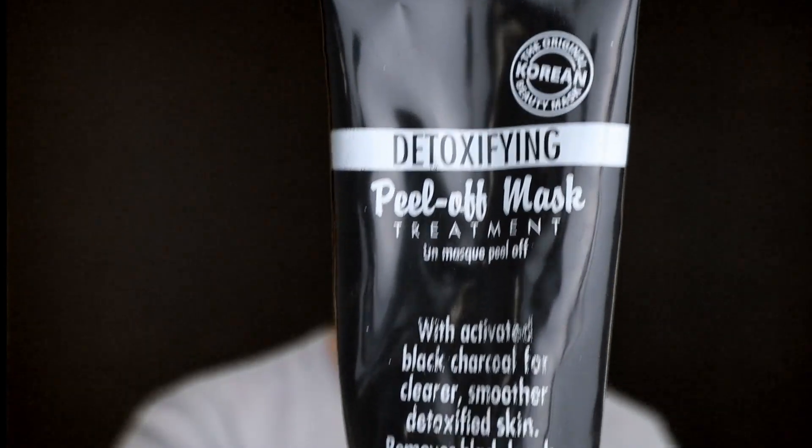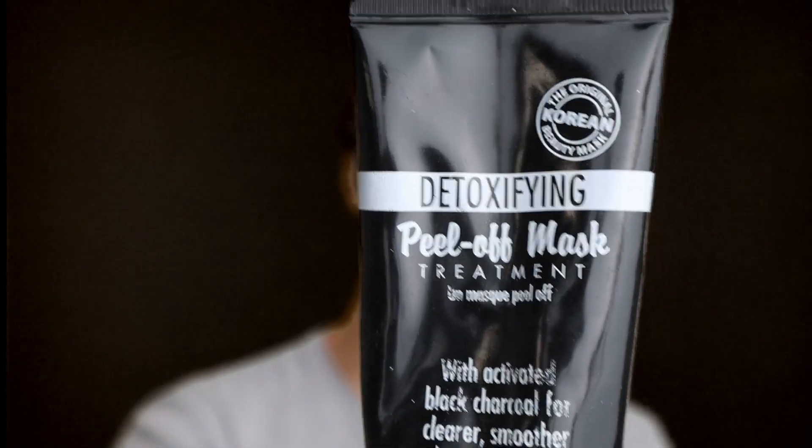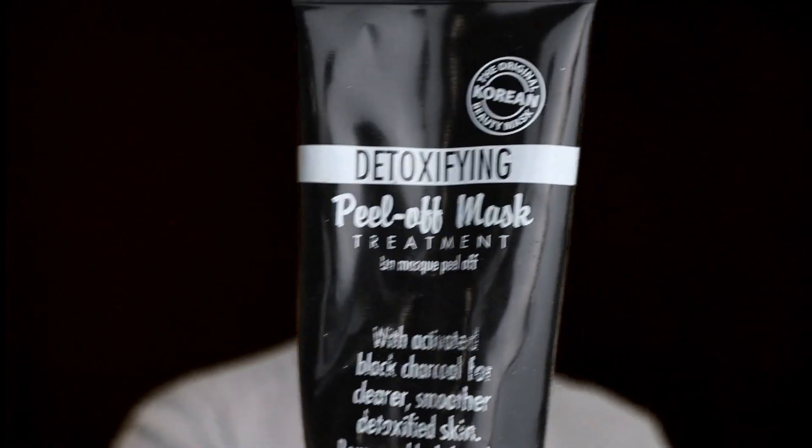I bought this detoxifying peel-off mask from Home Goods or somewhere for about five bucks. It's basically a charcoal mask that you put on your face, let it dry for about 15 minutes, and then peel the whole thing off in one big piece. The idea is that as you're peeling it off, it takes out blackheads and whiteheads, detoxifying your skin and leaving it clear and smoother. Well, it didn't really work that well — at least it didn't take out any blackheads or whiteheads.